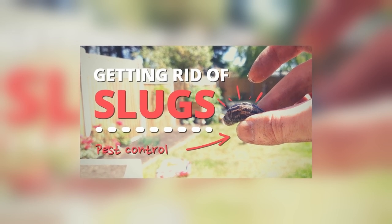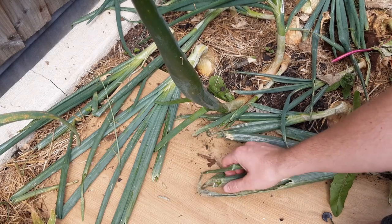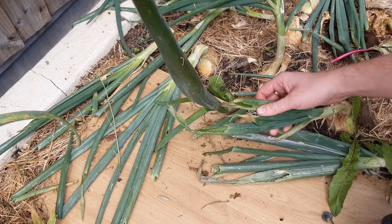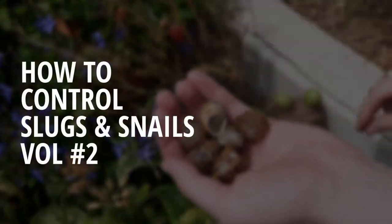I created a how-to-control-slugs video a couple of years back and it had some really useful feedback. I've tried a few more methods since, so I thought I'd share them and give that video a little update. This is how to control slugs and snails, volume 2.